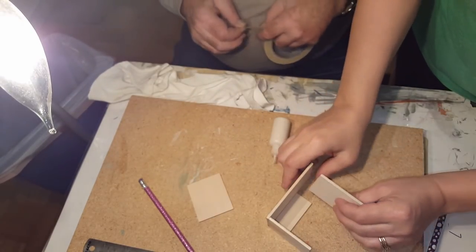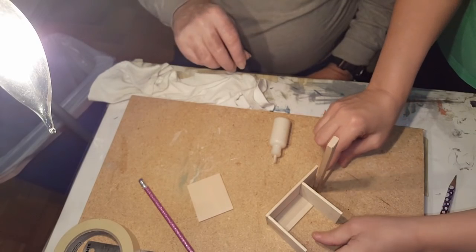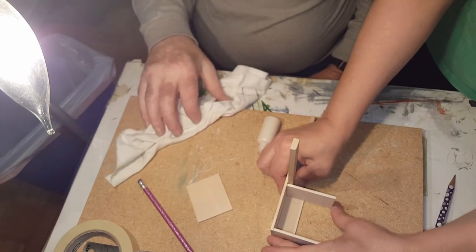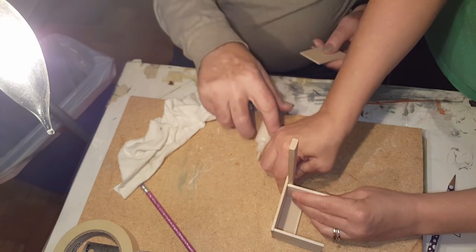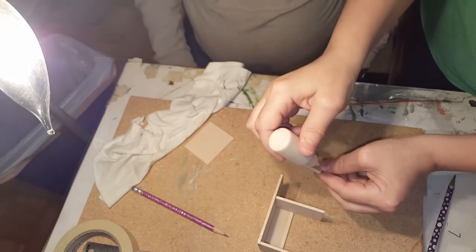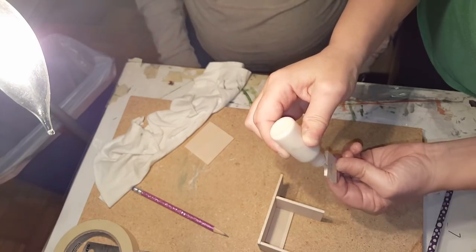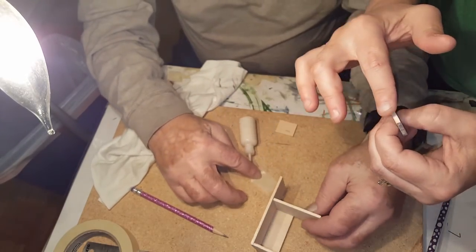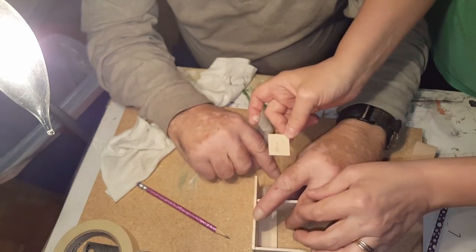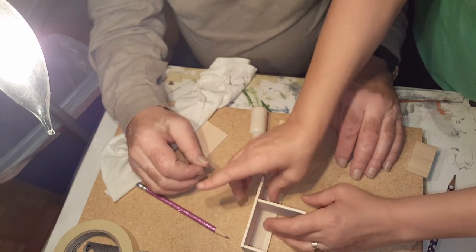Now you want to have glue on the top of that one and on the side of this one. Attach it right there. At this point, you need to make sure this is square, because if it's not, your whole cabinet will be crooked when you go to do your drawer. Make sure you're standing it straight up and there's no gap in between. Now you need to have the back and you need to glue two sides and the top. Re-square that up.